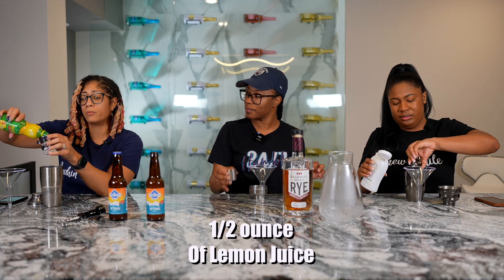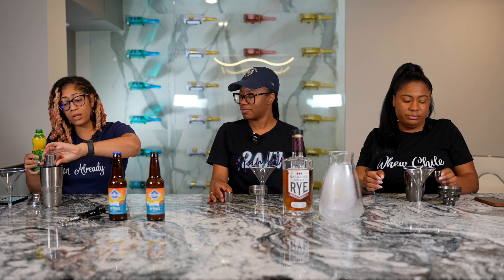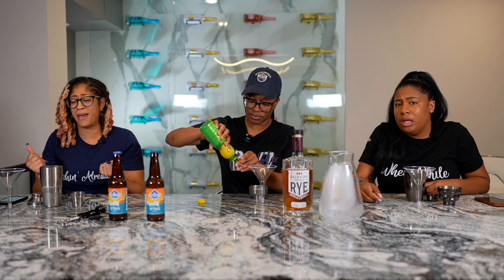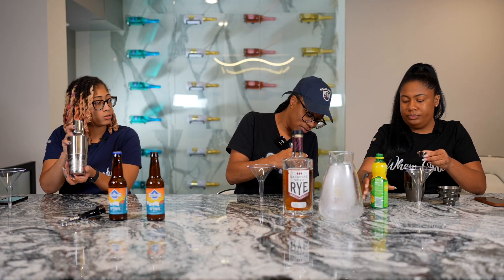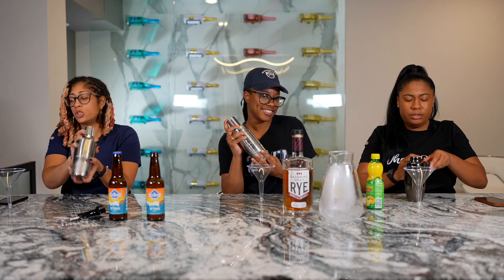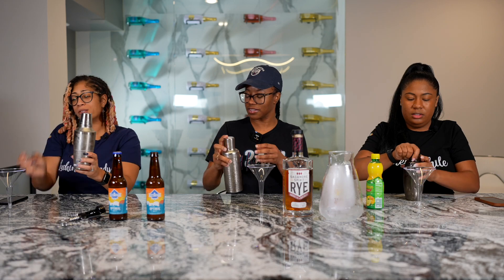And then we're going to do half an ounce of our lemon juice. This is concentrate, so we're going to put a little less. If you have fresh lemon juice, you can put the full amount — if you want to squeeze about 6,000 to 8,000 lemons just to make an ounce, because the amount it produces is disrespectful. And once we have all of this, we will go ahead and shake. Shake, shake, shake until it's chilled.